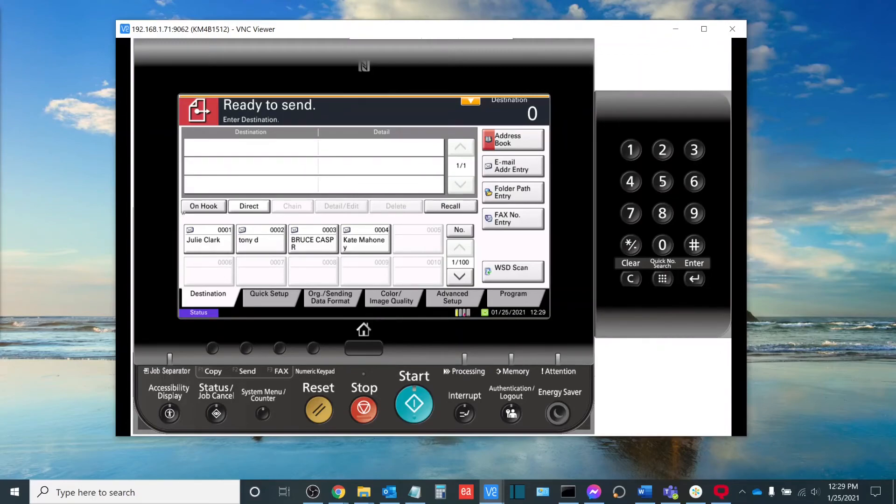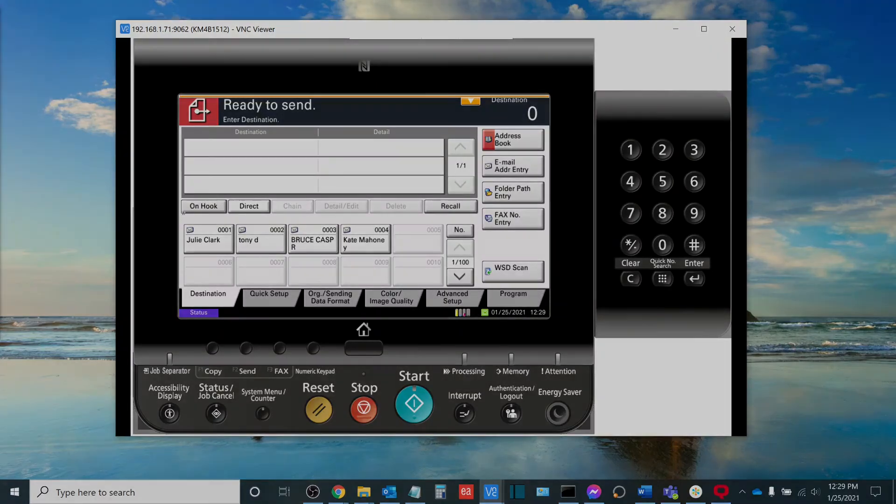Once again my name is Sam Hammond, Lead Product Trainer here at Boston Document Systems. In today's video we discussed how to create an SMB folder destination from the touchscreen panel of your Kyocera TASKalpha MFP. I want to thank you for joining me today and I look forward to seeing you all again.